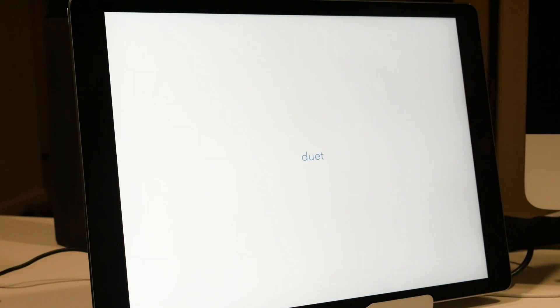Duet Display is an app you can download on your iOS device. What this app allows you to do is plug in your iPad to your iMac, and you can use your iPad as a secondary screen.